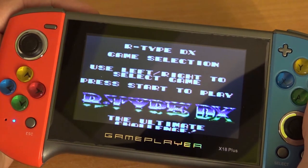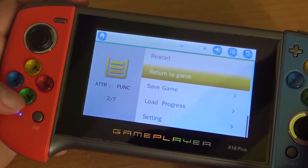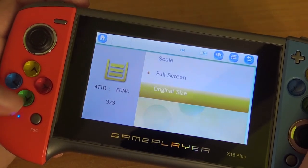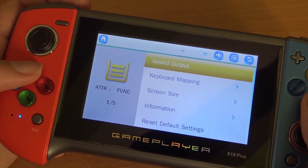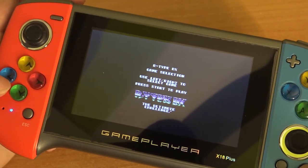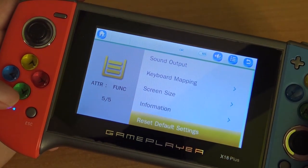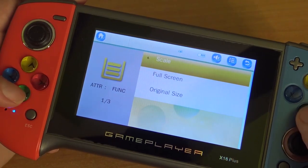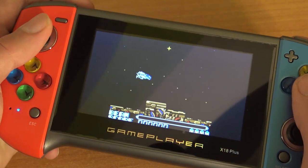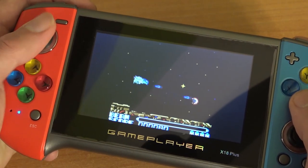The sound is way better than the previous models. When you press the SK button you get a menu where you can change some things. For example, going to Settings > Screen Settings and putting it on original size — keep in mind you have to change this for every single emulator, which is pretty annoying. Return to the game and you get a very tiny display. Go back to Settings > Screen Size, select Scale, and as you can see it now looks exactly like the original Game Boy size.